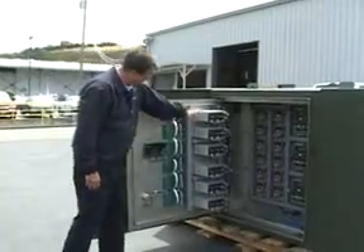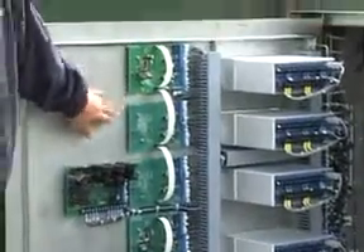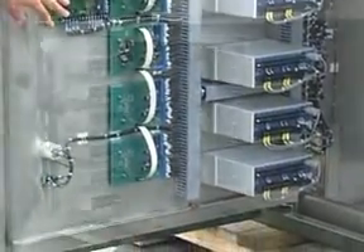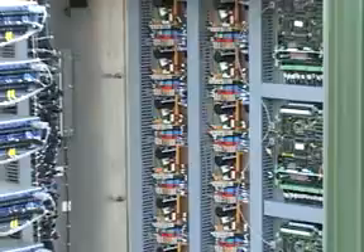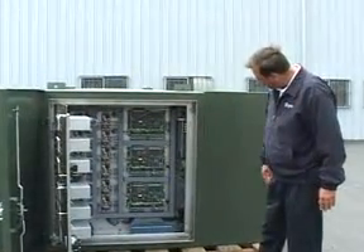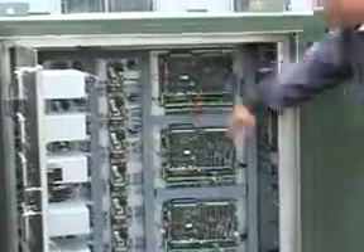Here we have the backs of the six overcurrent relays, the six switch control boards, and the power management strip module. We have 12 capacitor trip modules — one for each phase in this unit. Here are the three RTUs; they're all lit up now and blinking, communicating back and forth.